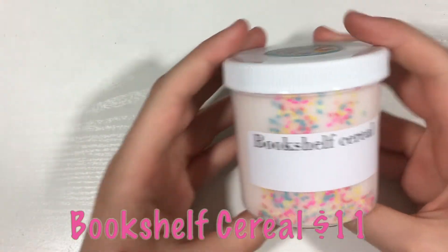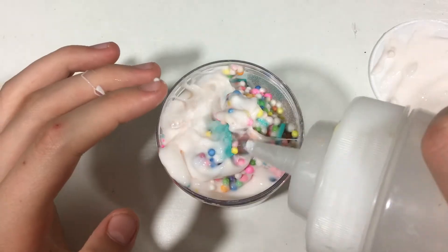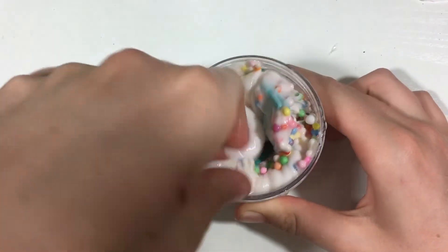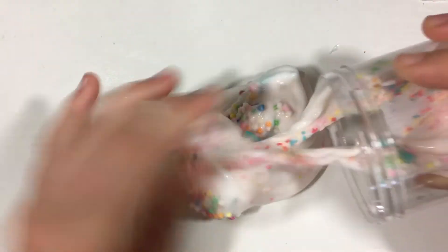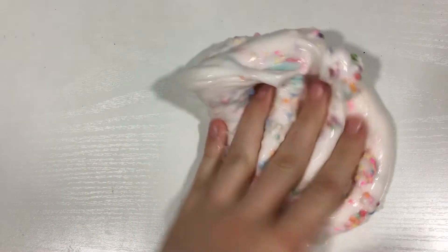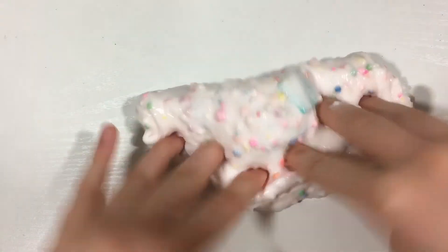I ordered her Bookshelf Cereal, which was $11 for a six ounce — very reasonably priced. I did have to activate this a little bit, but that was expected because it's very hot in Texas right now. She describes the slime as a thick and glossy slime with teal foam squares, rainbow foam beads, and sprinkles, scented like a variation of fluffy candies and cotton candy. I'm definitely in love with this scent — it smells so good, like a really sweet candy scent, so if you like candy scents I highly recommend this slime.